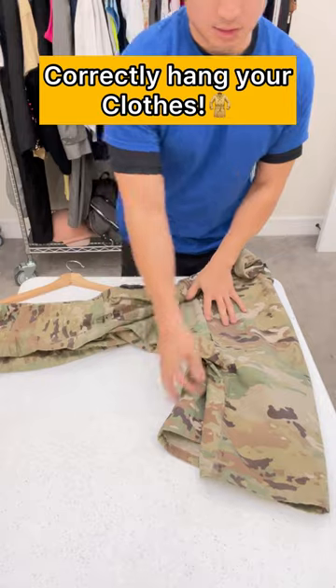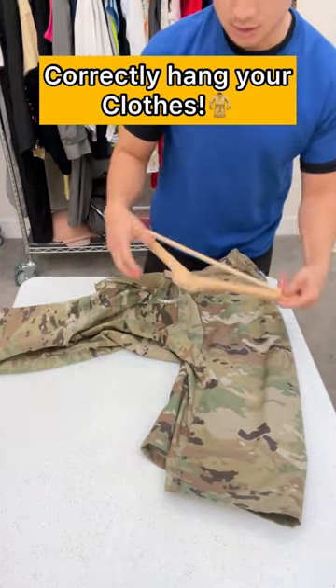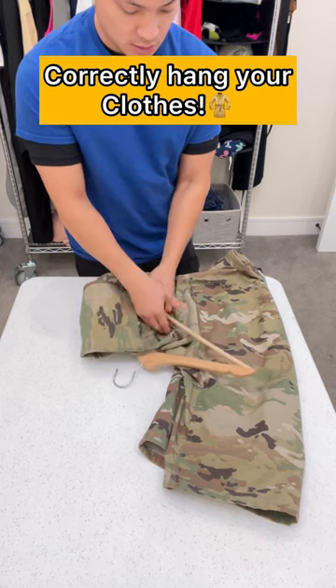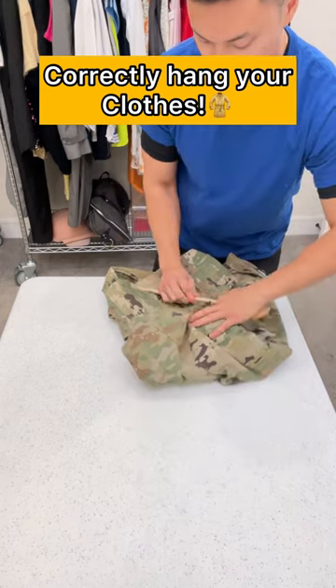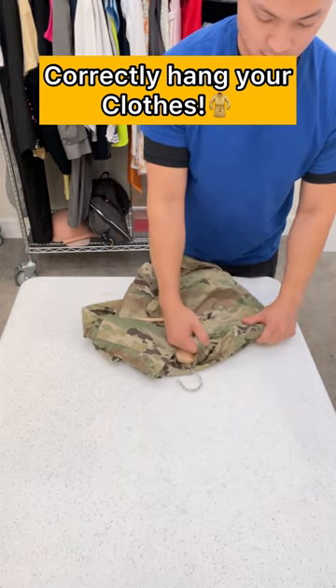Straighten it out, grab your hanger, and put it to the side like this. Grab the sleeves, put it under each little loop — boom, pull it. Grab the side, pull it through. Same thing, just keep pulling it and you kind of adjust it the way you want.